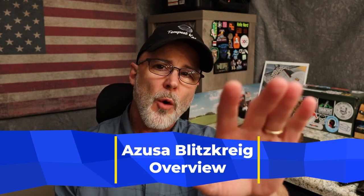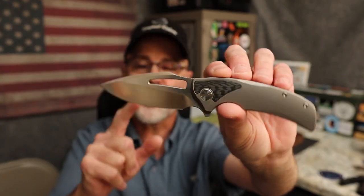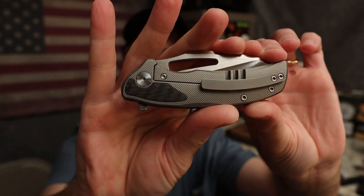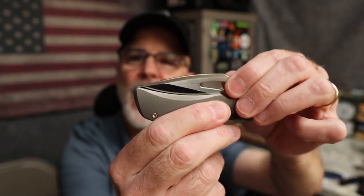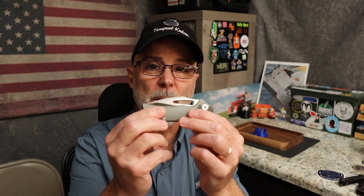We're going to do a review of this bad boy. This is a prototype of the Azusa Bladeworks Blitzkrieg — a fantastic titanium frame lock with crazy milling, carbon fiber, and an M390 hollow ground blade, produced by Miguron. I've reviewed a lot of Miguron knives and to me this is the best one I've reviewed. Sam over there does some really cool designs and they've put out some bangers, but this is fantastic.